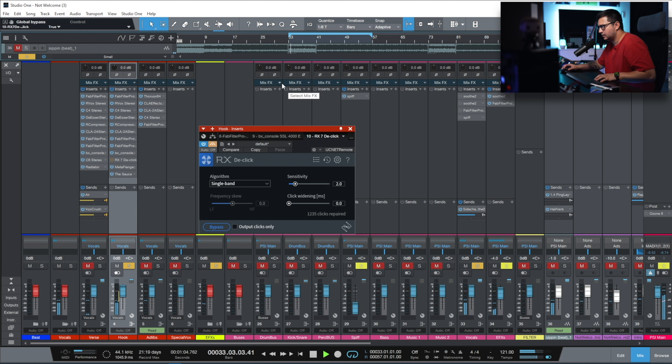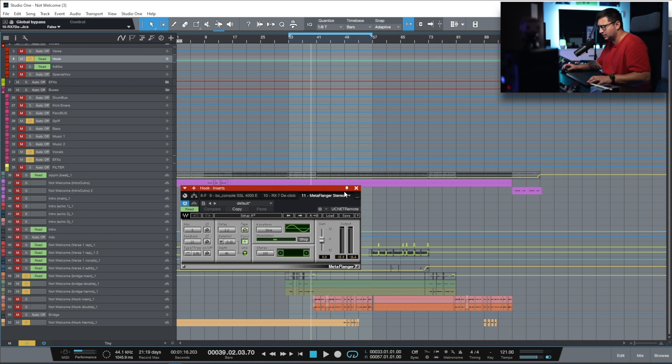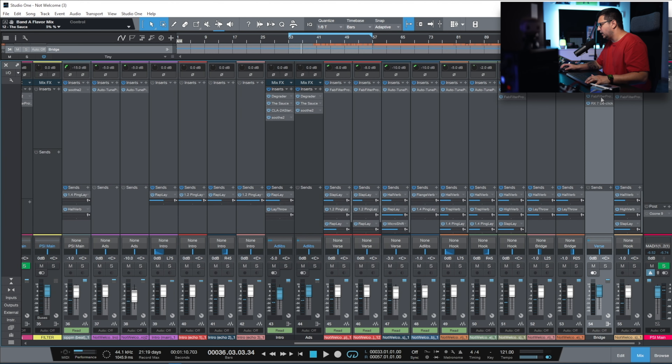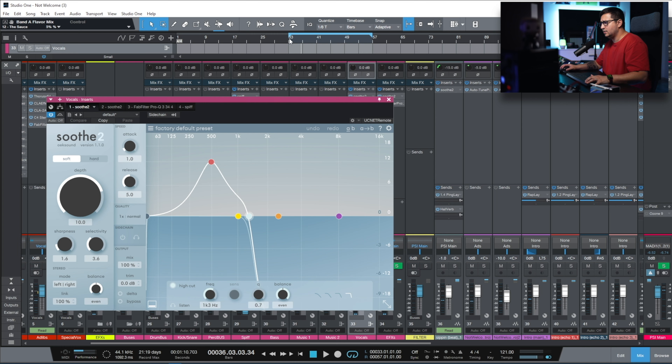I have similar processing on the hook but with a few different plugins. I'm using the RX De-click — without it there were some annoying clicks. [Playback] I have a MetaFlanger really low in the mix — five percent wet — just to add a touch of character. At the end of the chain I have the Sauce, where I'm doing some pitch formatting just to add more body and depth to the hook. The effect is barely noticeable but in the context of the mix it adds texture.